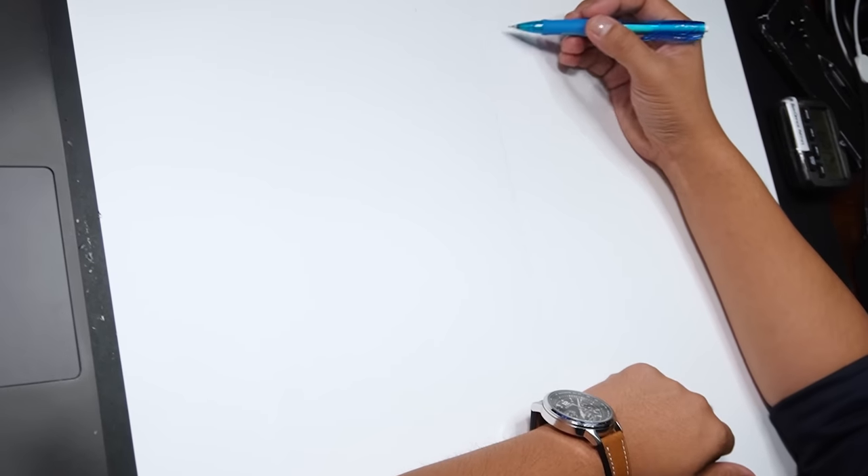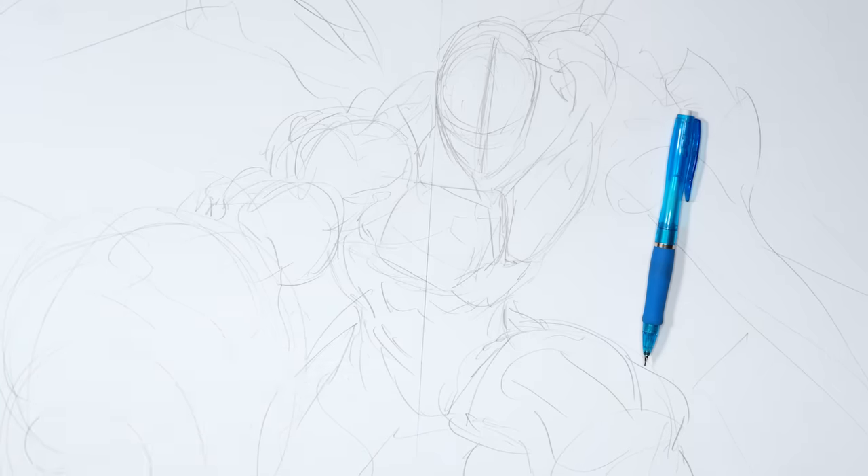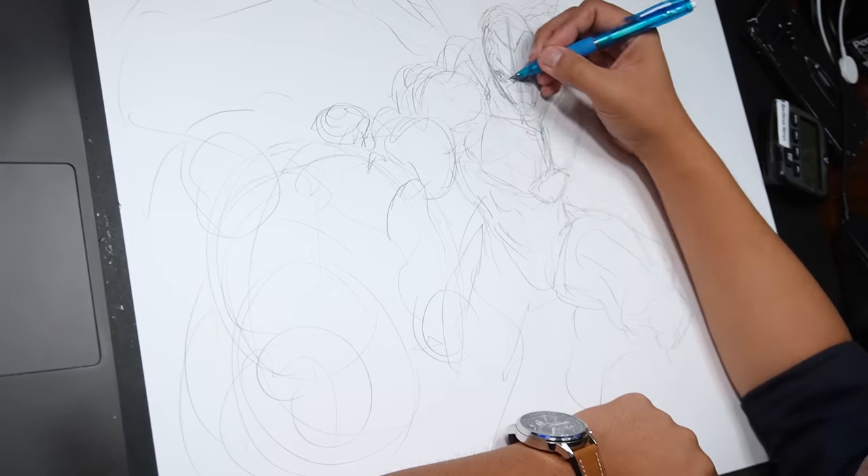For this challenge, I don't want to use a coloring book — I kind of want to use my own drawing. I had this drawing that I did for Warner Brothers, and I thought this would be a good fit. It's Blue Beetle, because it's blue.